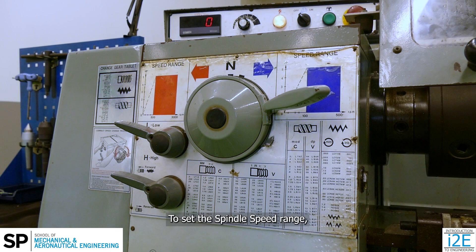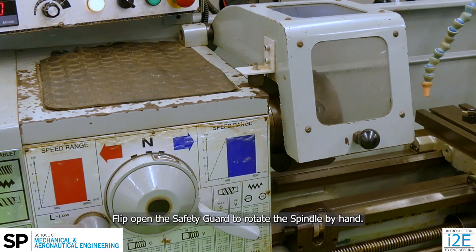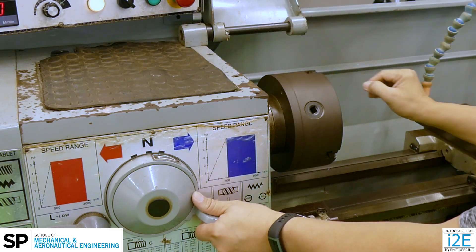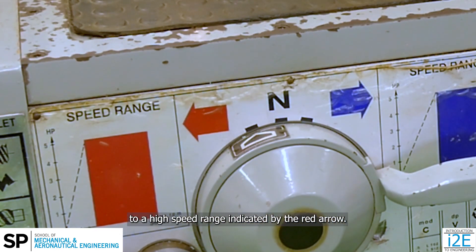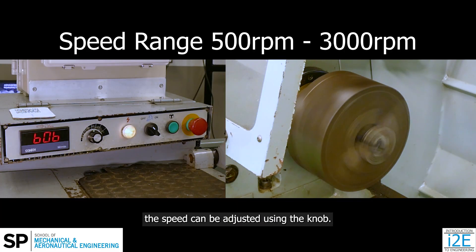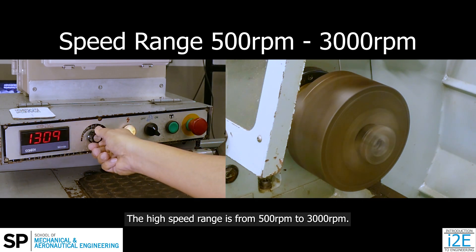To set the spindle speed range, ensure the spindle is turned off and move the tool post away. Flip open the safety guard to rotate the spindle by hand. As the spindle is rotated, switch the gearbox lever to the high speed range, indicated by the red arrow. When the spindle is switched on, the speed can be adjusted using the knob. The high speed range is from 500 RPM to 3000 RPM.